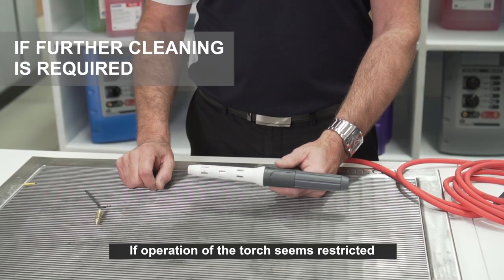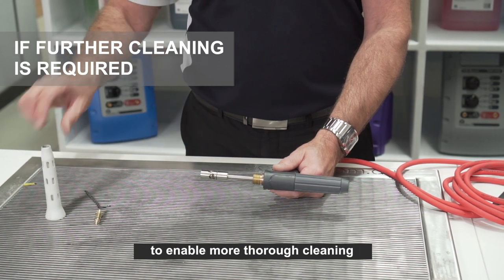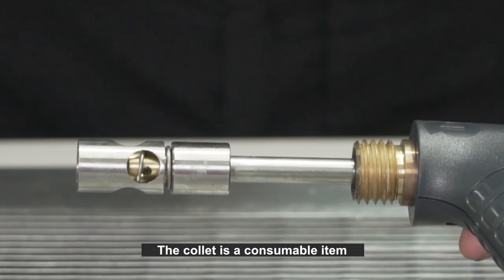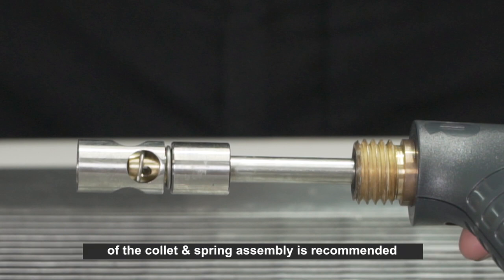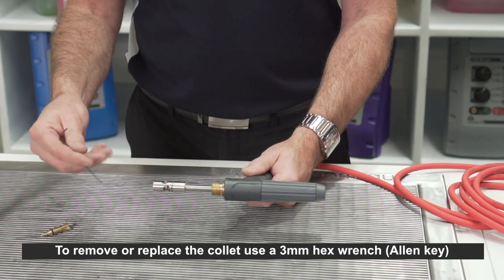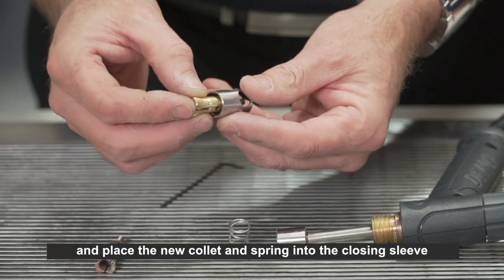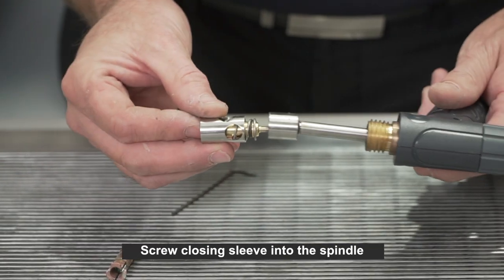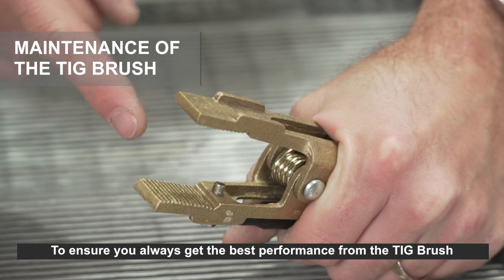If operation of the torch seems restricted in either performance or adjustment, it may be necessary to remove the PTFE shroud to enable more thorough cleaning. The collet is a consumable item expected to last approximately 20 to 30 brushes. To maximize collet life, regular removal and cleaning of the collet and spring assembly is recommended. To remove or replace the collet, use a 3mm hex wrench or allen key, remove the collet and spring assembly, place the new collet and spring into the closing sleeve, and screw the closing sleeve into the spindle, tightening with the hex wrench.